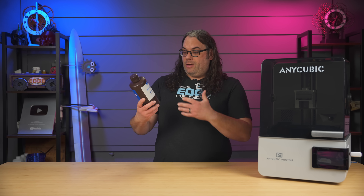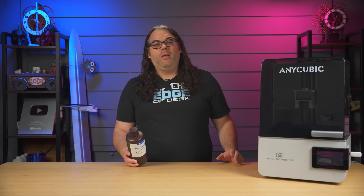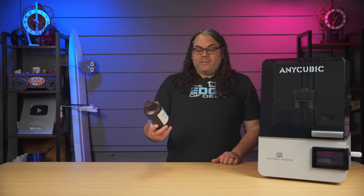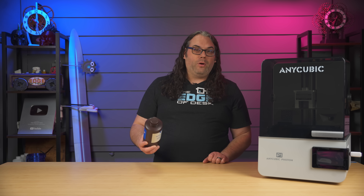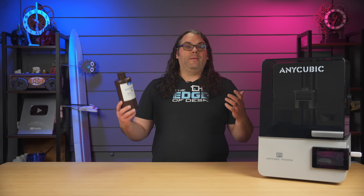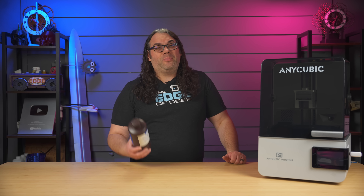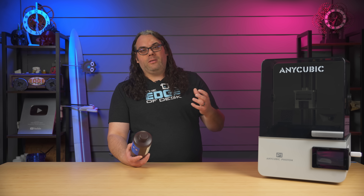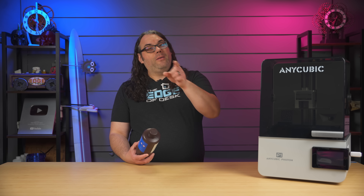I'm going to give you my quick thoughts on the water washable resin 2.0 — the white one from Anycubic. Honestly, I went into this not liking water washable resin at all; I haven't tried it in like three or four years and there's just a stigma around water washable resins. But it has actually gone very well. I haven't had any issues with warping or prints at all — I have not had a single failure on this printer. Washing it has been easy, I've been able to get all the residue off, and I don't have to smell the IPA. I just used water and it worked out pretty good.